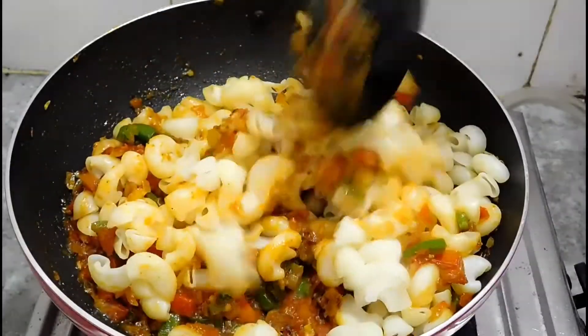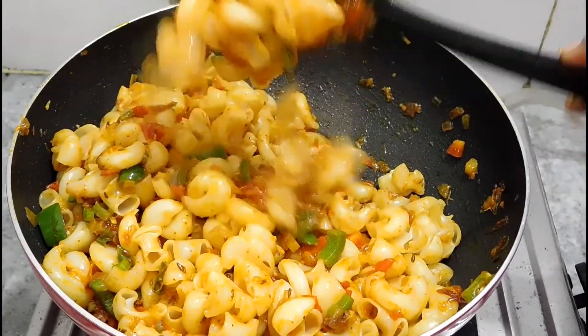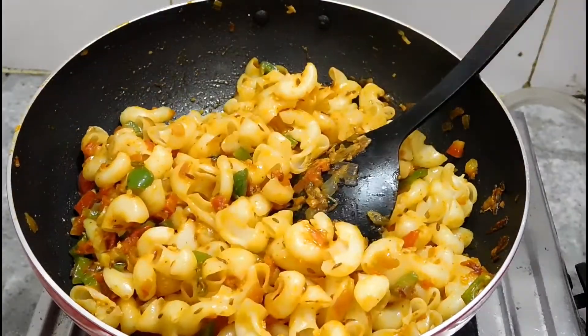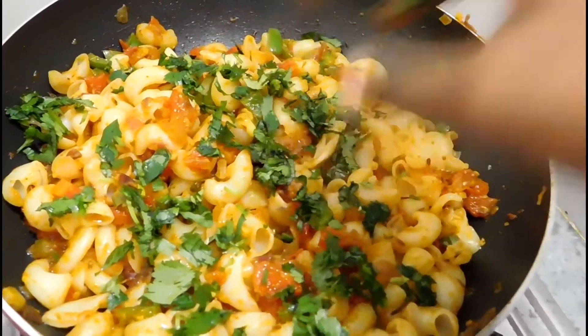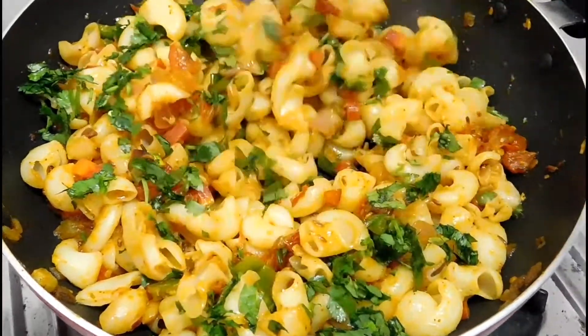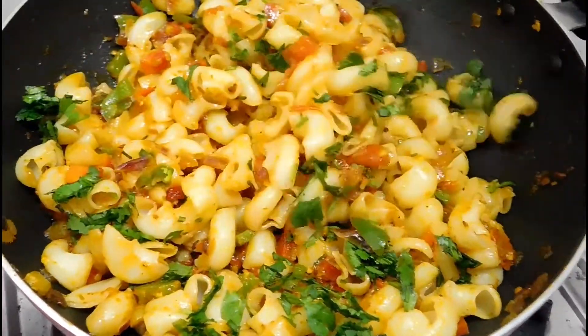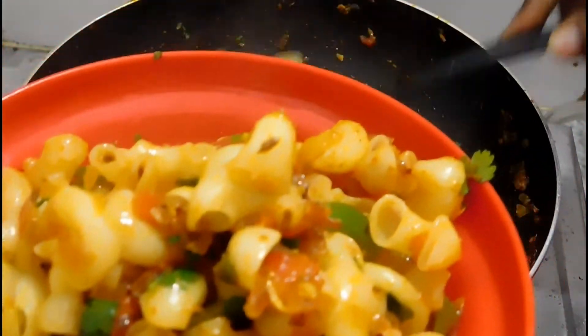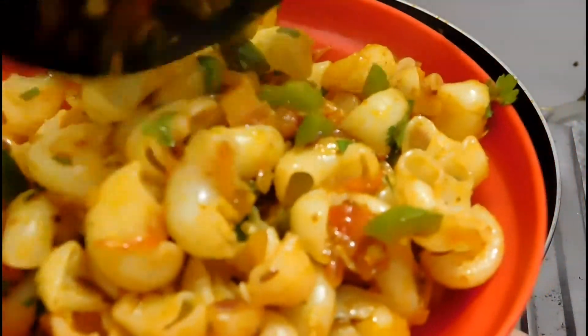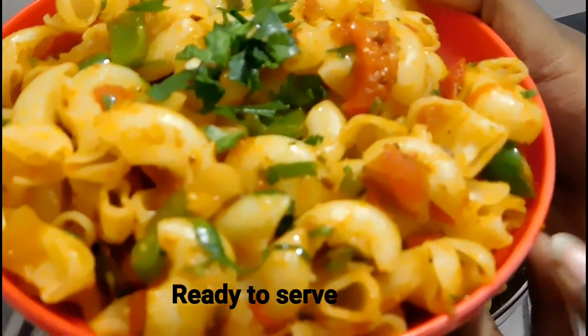So this is the Indian style macaroni pasta ready. Now we will put it on the serving plate. You must try this recipe and write your experience in the comment box. This is ready — your Indian style macaroni pasta. I hope you will like this recipe. Do try it at home and share your experience in the comment box.